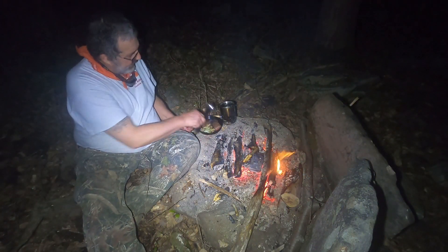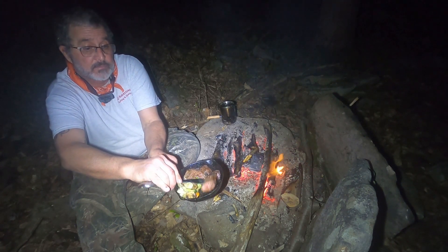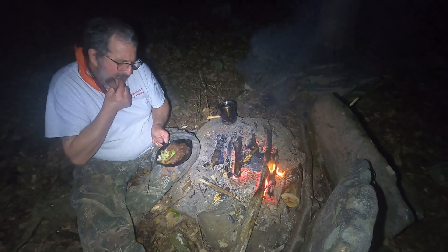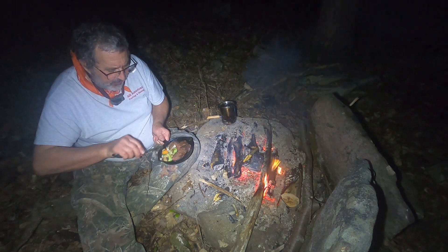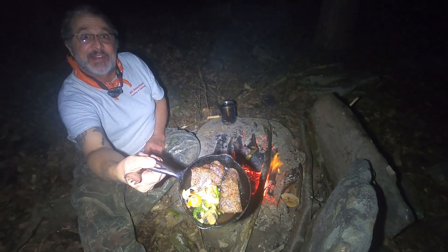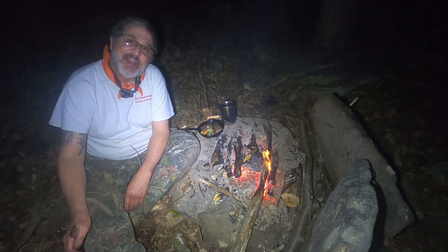Okay guys, caveman steak. It came out almost a perfect medium rare. It's a little crispy on the edges from the fat burn. And then our vegetable Melody — seasoned with a little bit of Creole seasoning. Caveman steak and vegetable Melody. I'm sorry you guys couldn't join me, but I'm going to sit down and chow down.